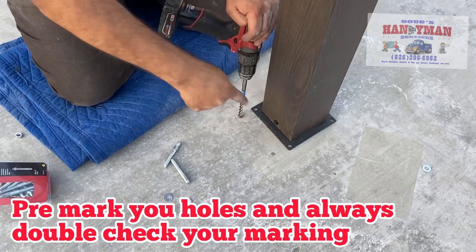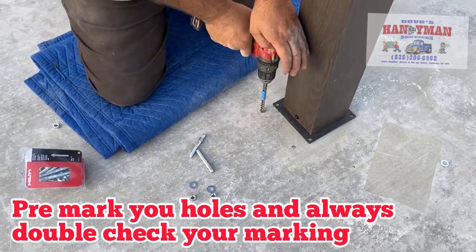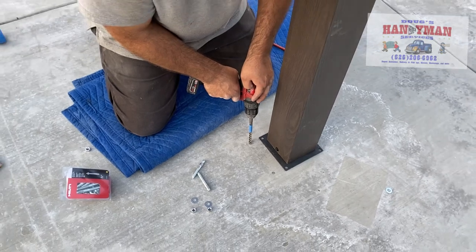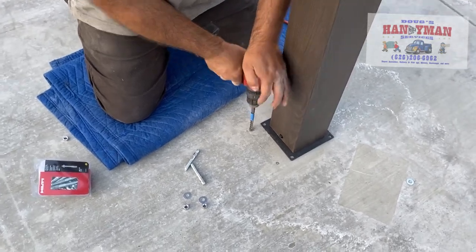You want to make sure you mark your holes. I already pre-marked them. And you want to go straight into the cement. This is going to go in pretty easy because it's still fairly new cement.